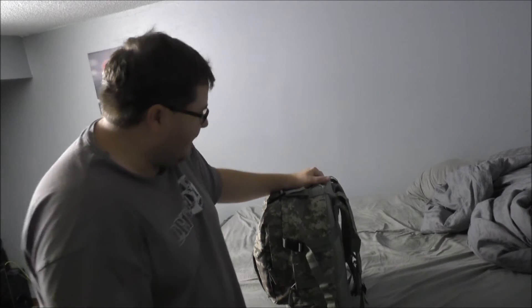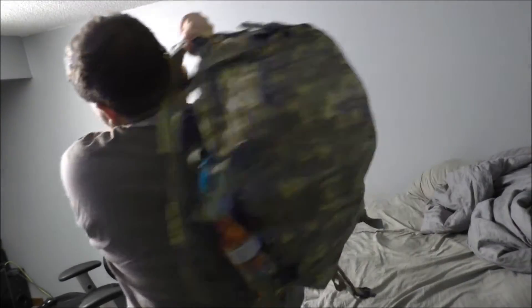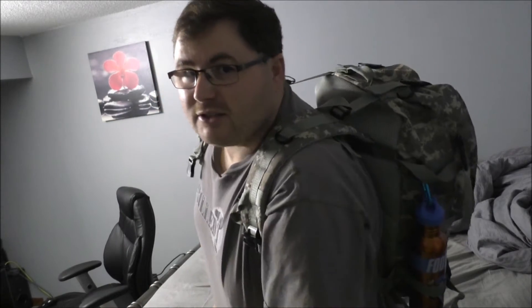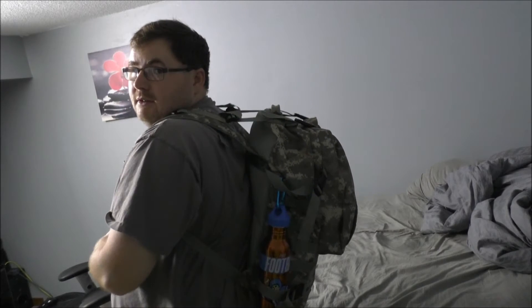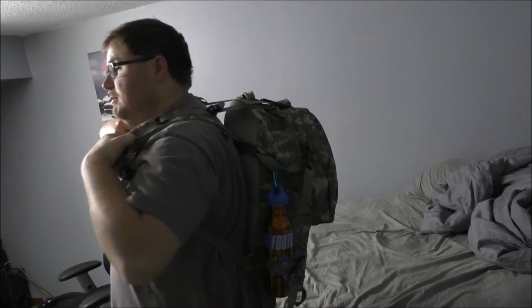I've worn this bag, so I'll put it on right now. This is a lot more comfortable than previously when I had the tent and the tent poles and all that fun stuff inside. I'm not going to put the belt on. It's pretty comfortable as is. I have a lot of stuff in here that I wanted to finally get in here.